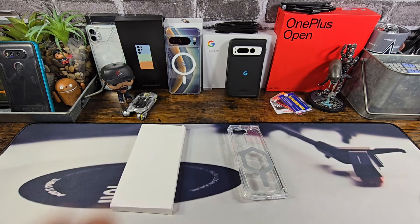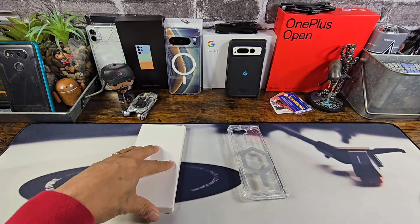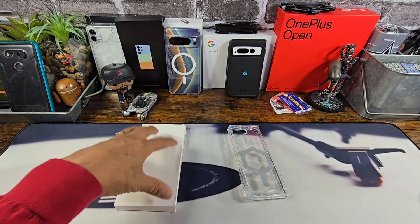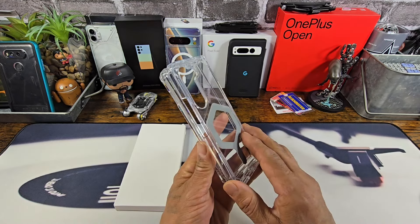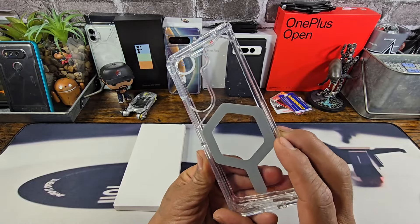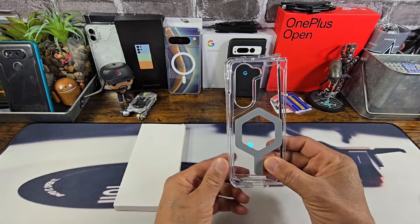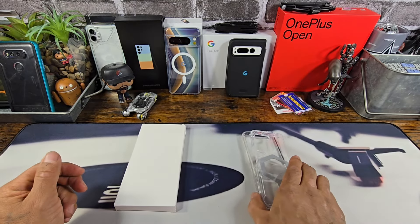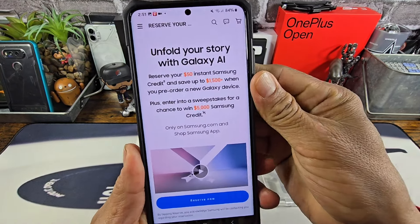Hey everybody, welcome back to my Project 13 — thanks for coming on by and checking out this video, appreciate your time and your support. In this white box, for 12 bucks from a third-party case company over at Amazon, I have a Samsung Galaxy Z Fold 6 clear case. Right here I have the UAG Ice Silver clear case for the Z Fold 5. I want to compare the size difference between the UAG Ice Silver for the Z Fold 5 against the clear case I purchased over at Amazon.